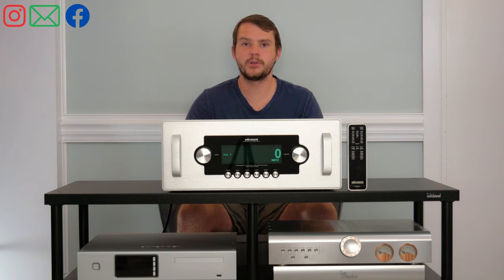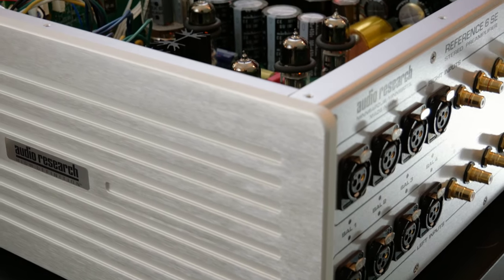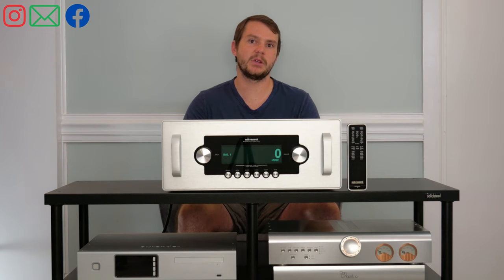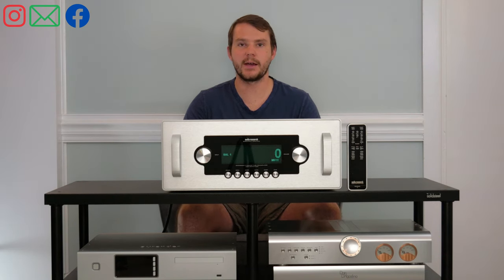With a tube preamp and the Ref6 SE specifically, the music sounds a lot more full — like there's more weight behind the speakers. It was able to carry the sound across the front plane and into the room better than any other preamp I've ever heard.